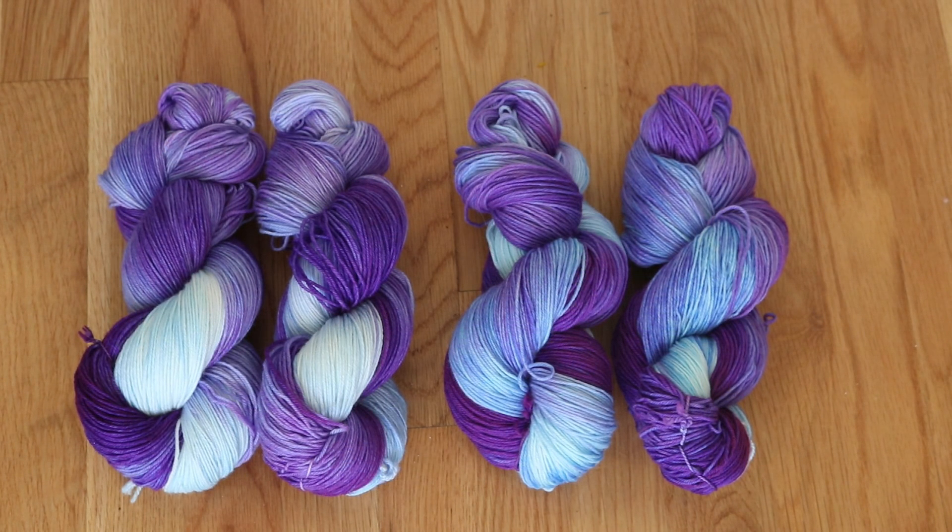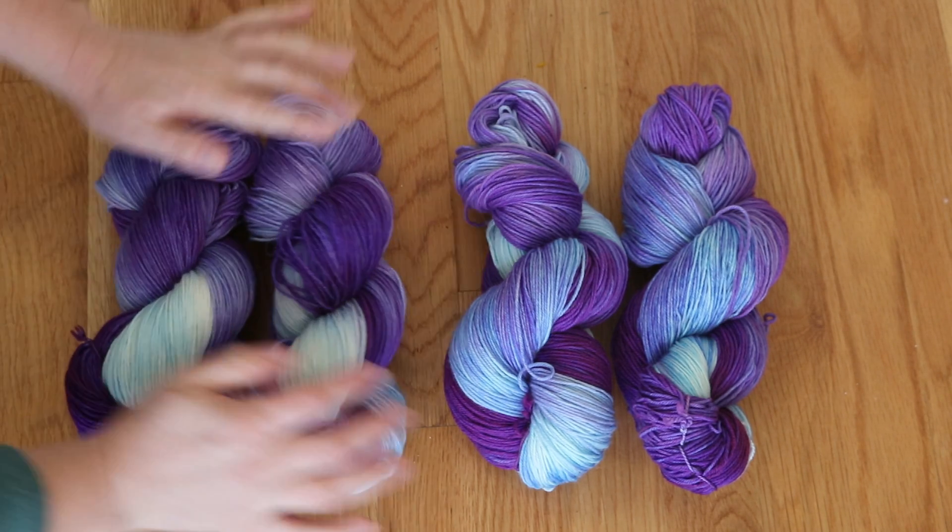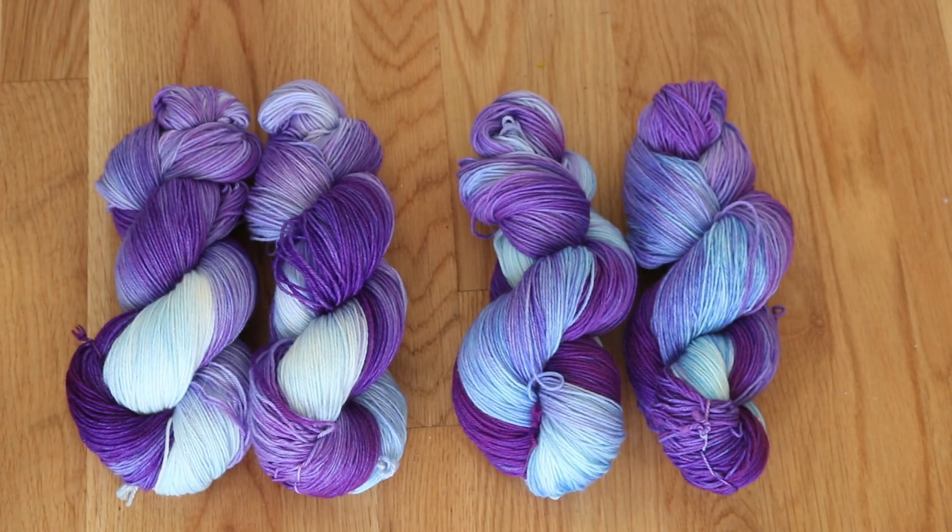Even dyeing the yarns two at a time with the same dye concentration and vinegar concentration and everything, I would still say that there are no dye lots. The yarns dyed together are very similar in tone and pretty close in how quickly the gradient goes, but there are still some differences. So if you are going to knit a project using two of these skeins, I would alternate skeins every couple of rounds so there's not an obvious change when you switch balls of yarn.